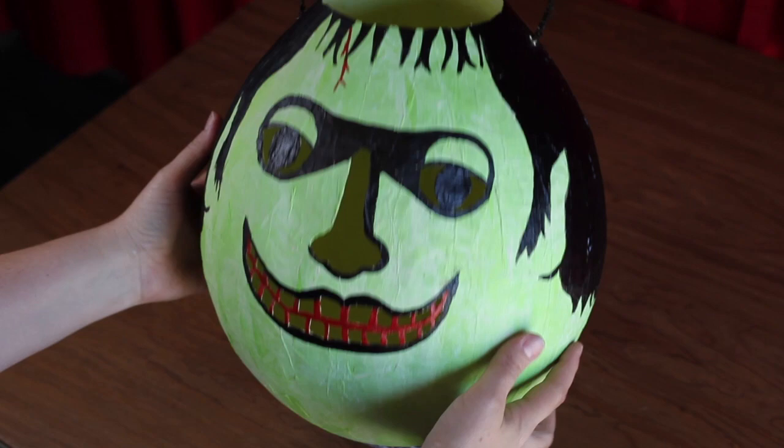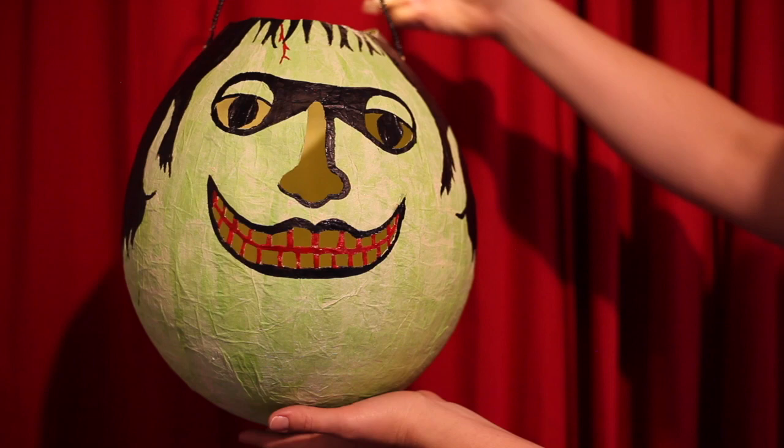You're now ready to grab your fairy lights, turn them on, and drop them in your Herman Monster-inspired jack-o-lantern.